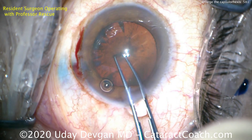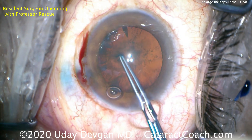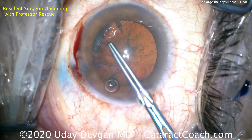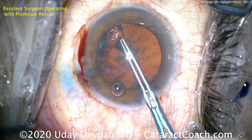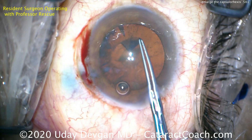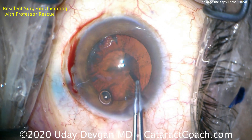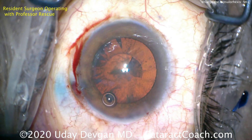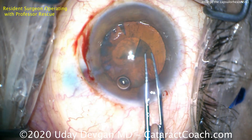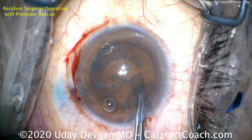The resident is starting the capsulorrhexis, and it's going to end up being a small one. With a little poking on the forceps and a small tear here — the capsule has been stained with trypan blue dye for better visualization — the resident is being very shy, too timid, and making a very tiny capsular opening. This is a common problem among young residents who are just not quite confident enough.